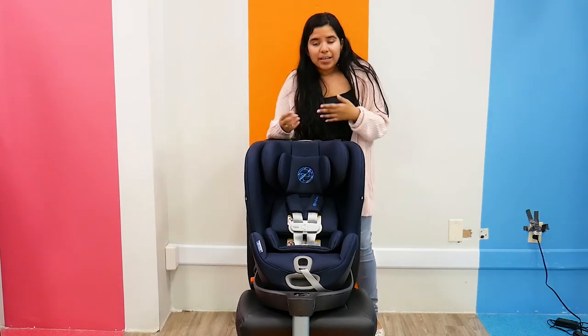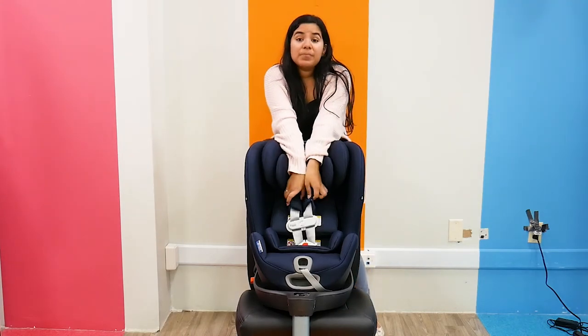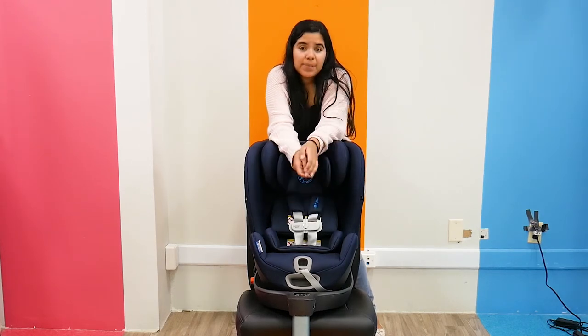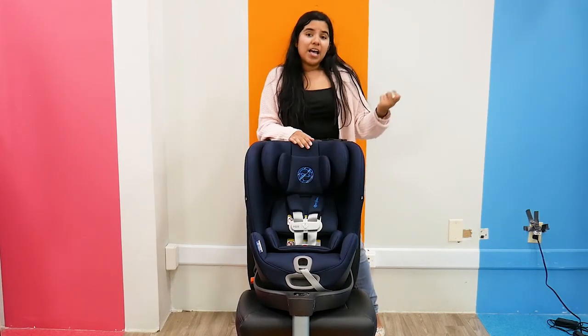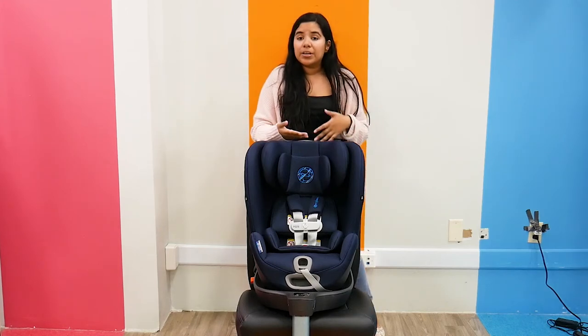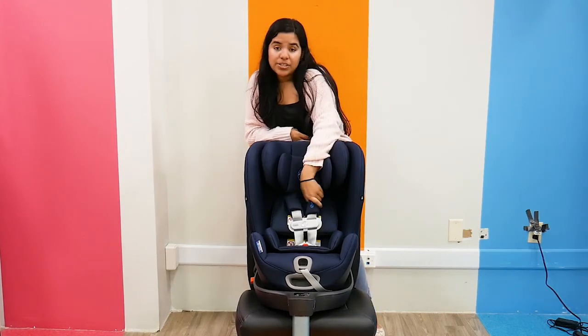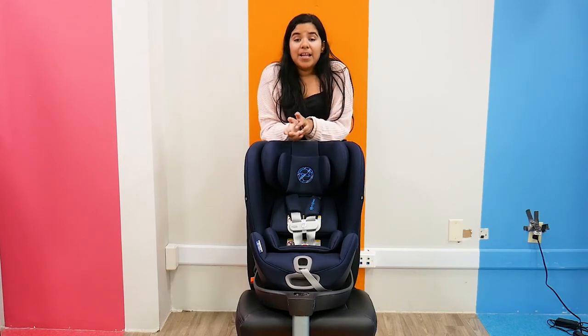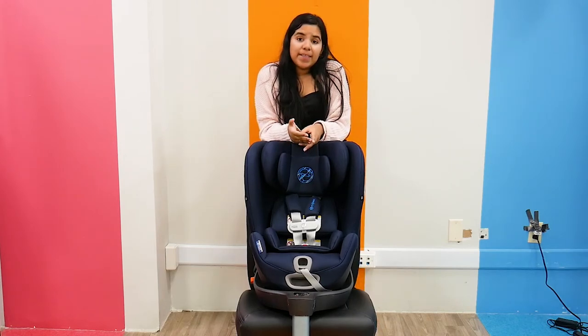And even something as simple as it'll notify you if your child has outgrown their harness straps and it'll tell you it's time to push it up a notch, your child is getting bigger and they're outgrowing the settings they're in right now. I really love the technology behind that.